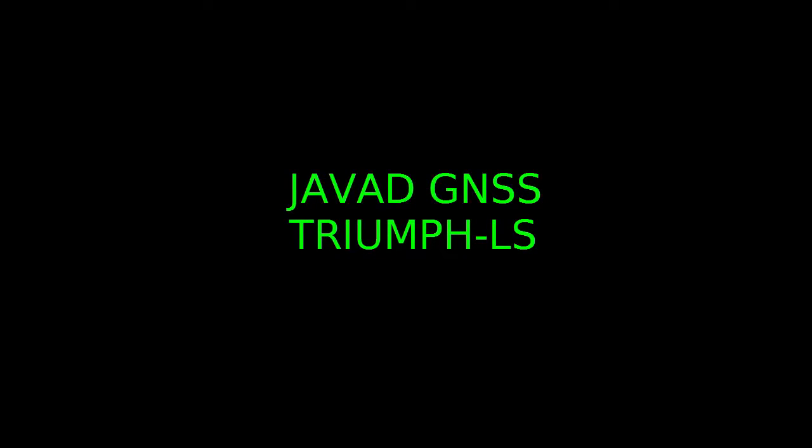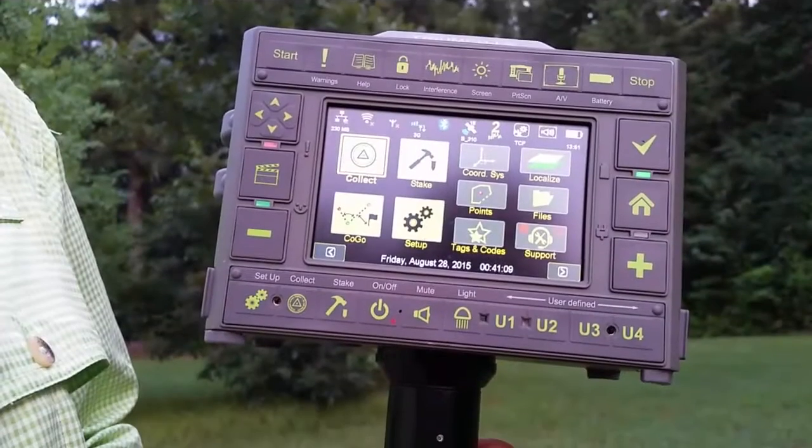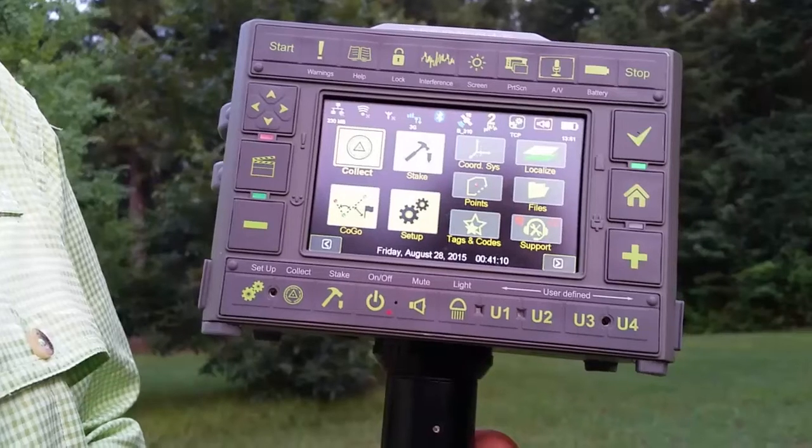I wanted to talk about the Triumph LS from Javad GNSS. I've been using this receiver for over one year and wanted to discuss some of the features and the advantages of the radical departure in design from conventional RTK receivers, both in terms of form factor and the use of a monopod.